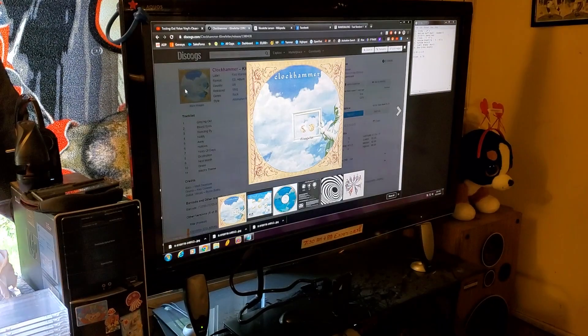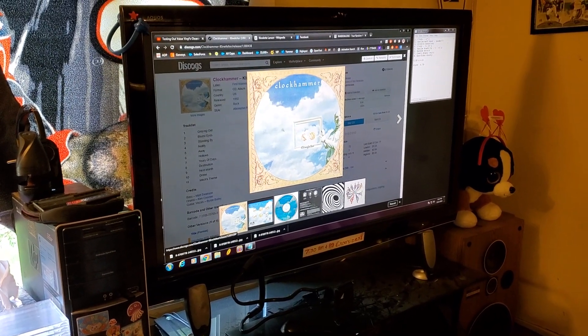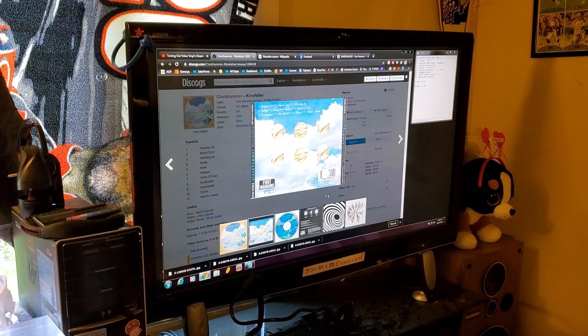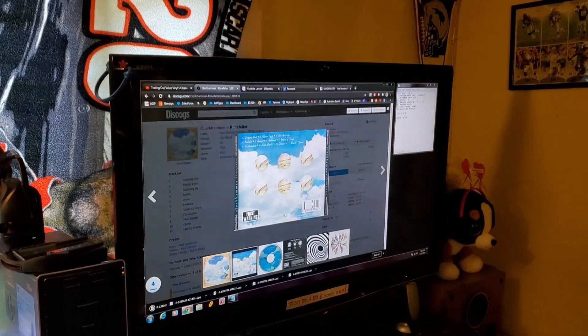If you click on the pictures — yes, we got a good one, folks. Check it out. We've got the front cover. Save. And the whole back piece, including the spines. Look at that. Ready to go. So easy.